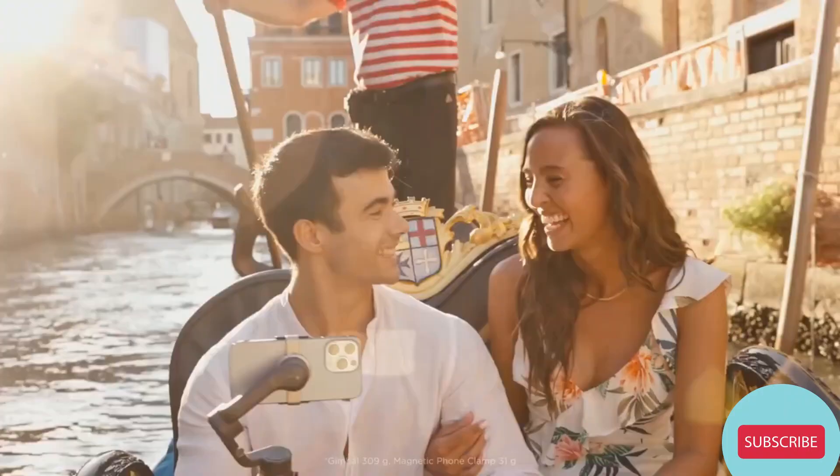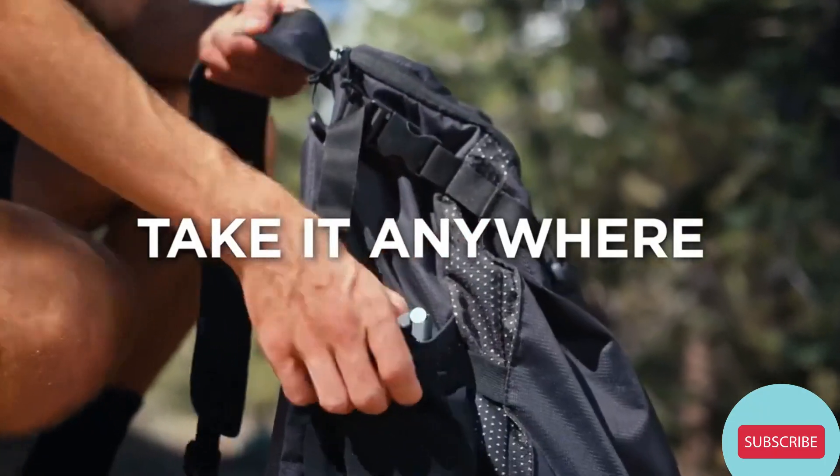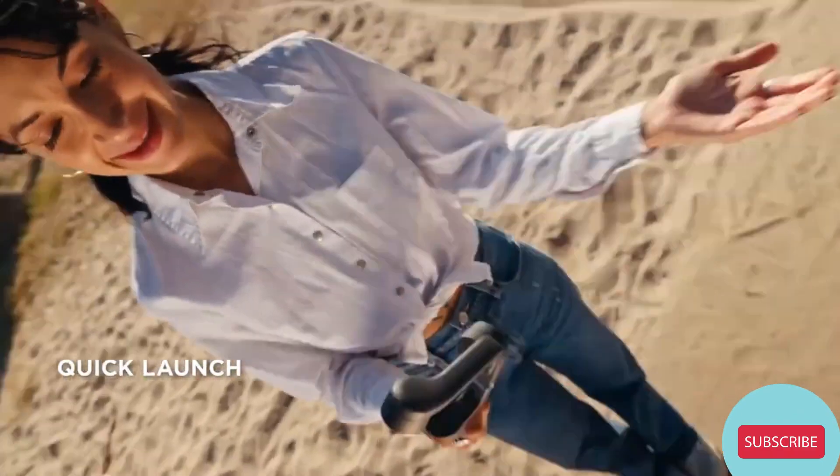Is it heavy? Not at all. It's ultra-light and foldable, making it easy to take anywhere. And with its magnetic design, you can snap your phone on or off in an instant.